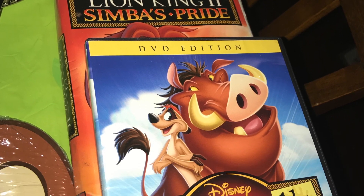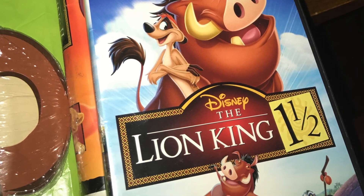Our movies for tonight were Lion King One and a Half and Lion King Two, because I couldn't find my Lion King DVD at the time. This video was actually being done after we came back from Disney World — the Lion King DVD was in our CD and DVD case that we take on the train to Disney World to watch movies. But this night we watched those two movies, and it was great.